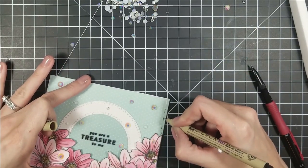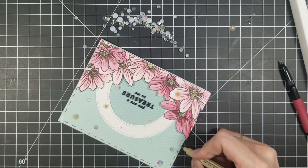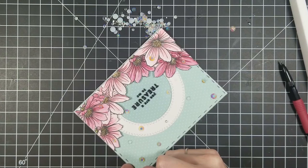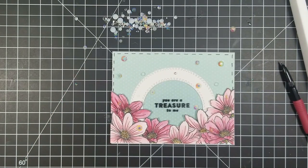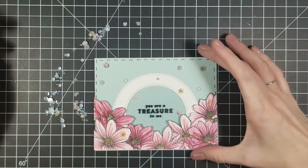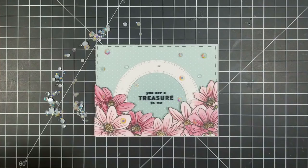We're almost finished with this card. I'm going in with my Micron pen to add some dashed lines — I fast-forwarded past half of them so you didn't have to watch the whole thing. The coloring for the flowers was very simple — just laying the color down and blending it out. Hope you guys enjoyed! Thank you so much for joining me today. I'll be doing a giveaway when I hit 200 subscribers, so look forward to that — and I'll see you guys next time, bye!